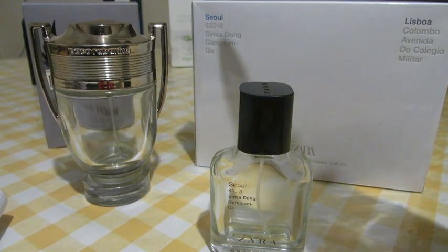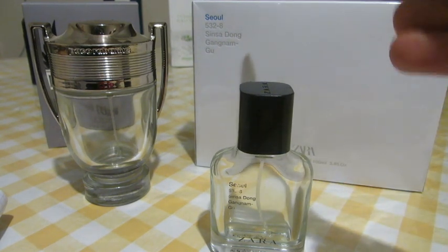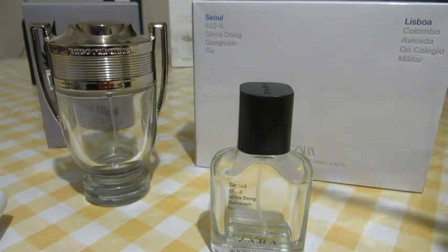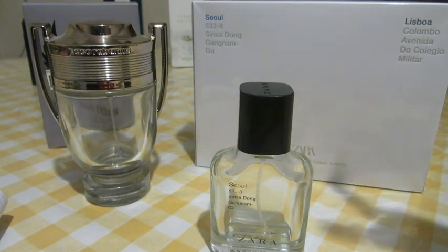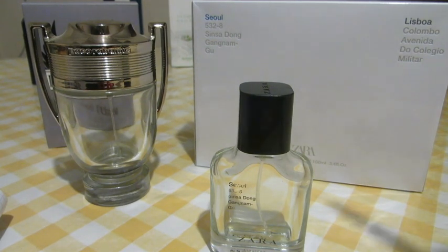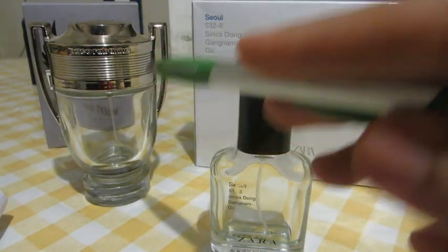Seoul has a summer version called Seoul Summer, and a lot of people mistake the two. I believe the Seoul Summer version does smell like Invictus Aqua, but this one — the original Seoul — in my opinion doesn't smell like Invictus at all.